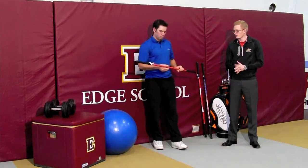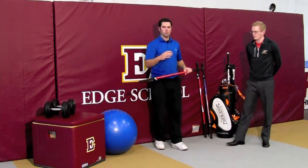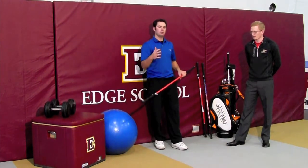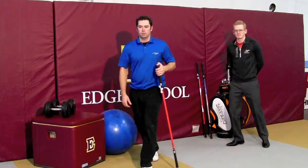Thanks Brad. The Swinkie is a great tool for this, as Brad's mentioned in other videos, because it helps you to quantify your balance and your range of motion every time. Thanks Brad. You're welcome.